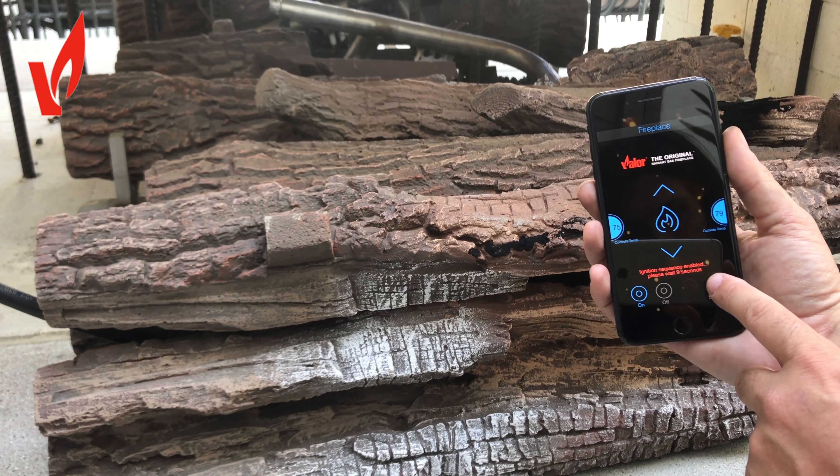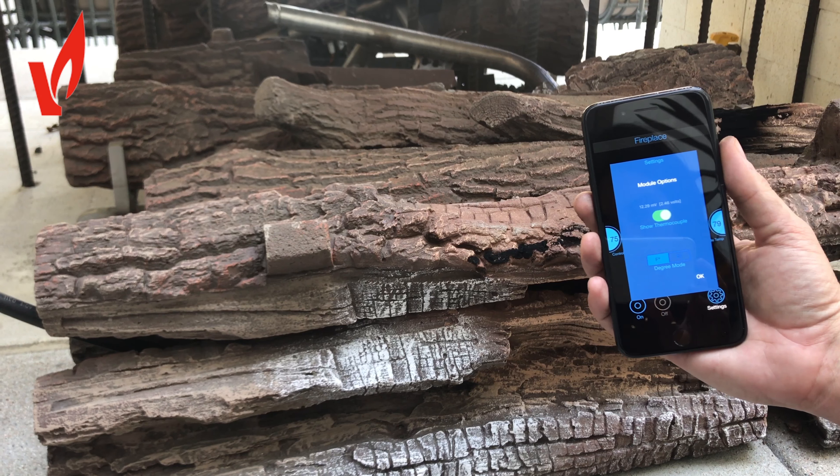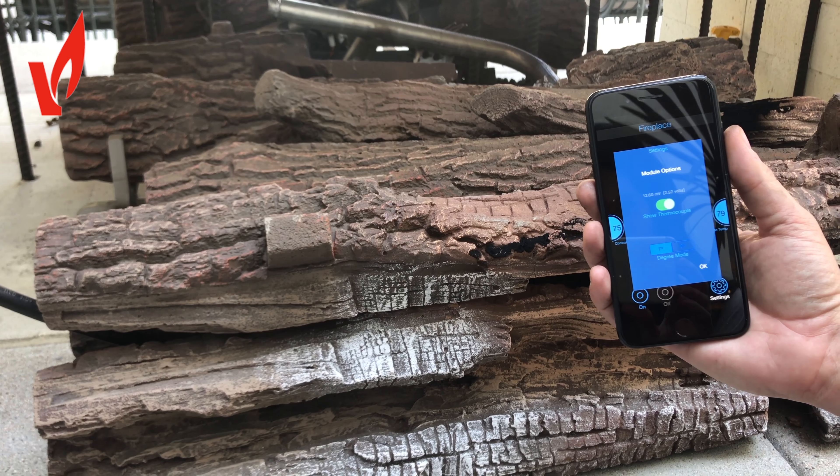If we go into settings you'll see the thermocouple rising, so we now detect that there's a flame and we know one hundred percent if the fire is on or off.